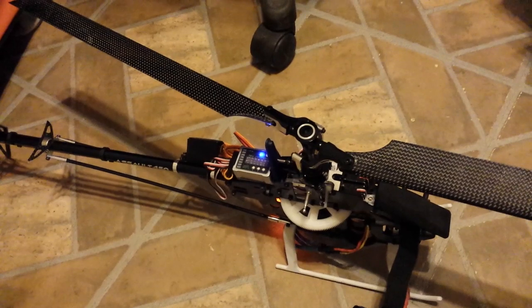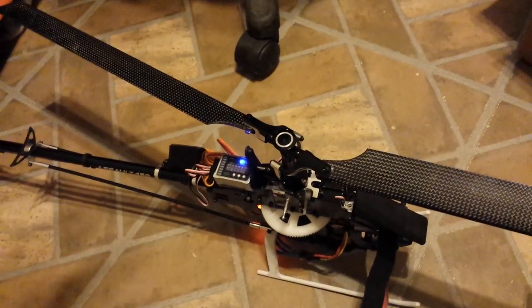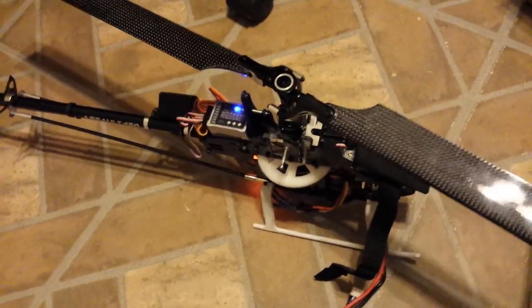I'll post another video soon and let you know what happens. But as you can see, this helicopter is just junk right now. Thanks.